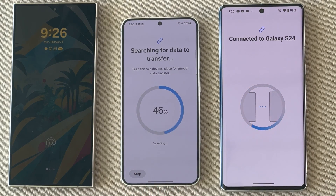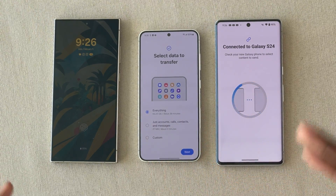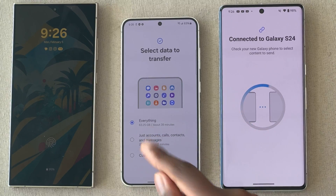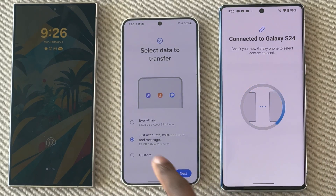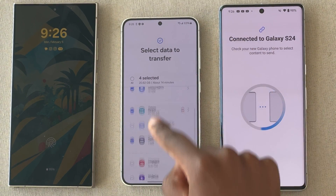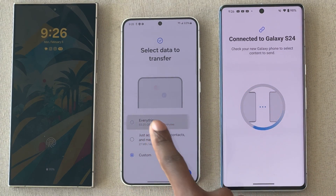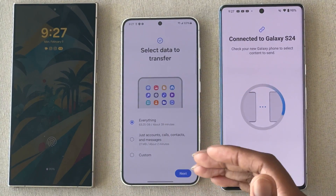I'm going to walk you through the next screens you're going to see. You have three options: you can do everything — and everything really does mean everything: your contacts, messages, photos, settings, all transferred over. You also have a quicker two-minute option which is just accounts, calls, contacts, and messages. Or you can customize it to pick exactly what you want — calls, messages, apps, settings. Personally I'm fine with transferring everything, though some people prefer to do just the essentials and install apps separately so their new device feels fresh. Pick the option that best suits your needs.